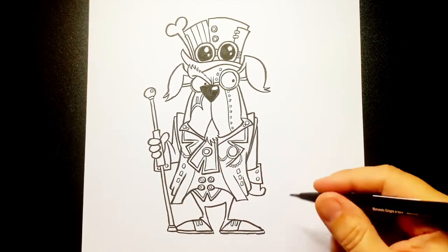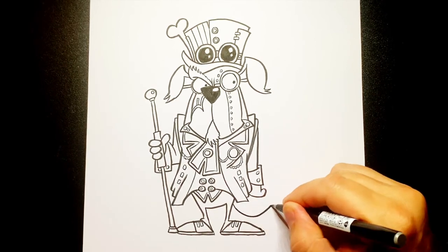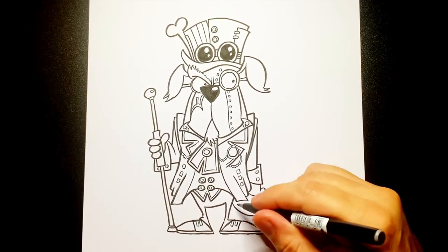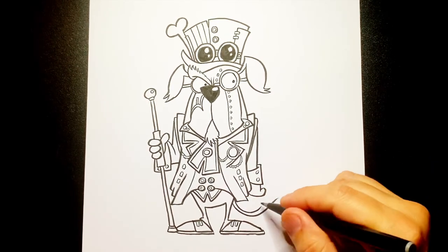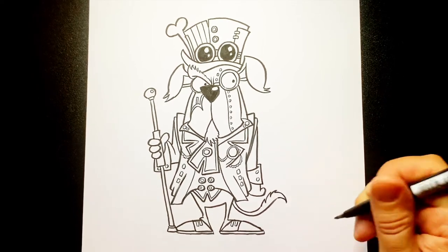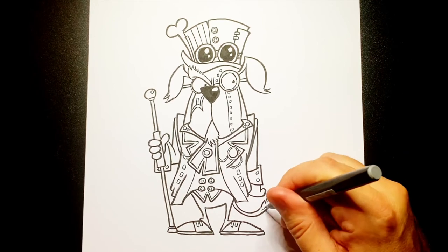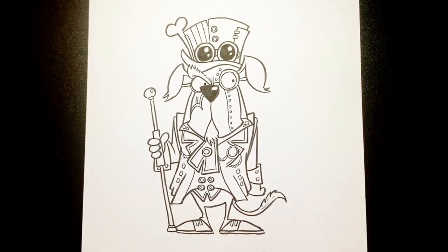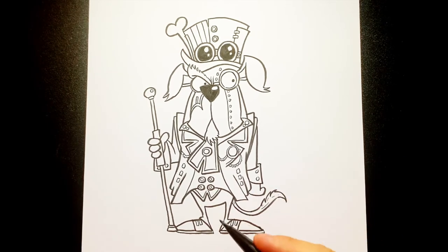Now no dog would be complete without a tail — so I'm going to do a line come out and over like that, and then out and over like that. And then we'll do a little bushy bit on the bottom there, and a few little marks. I said no dog would be complete without a tail, but lots of dogs don't have tails — I'm not being offensive to them. Sorry, dogs.